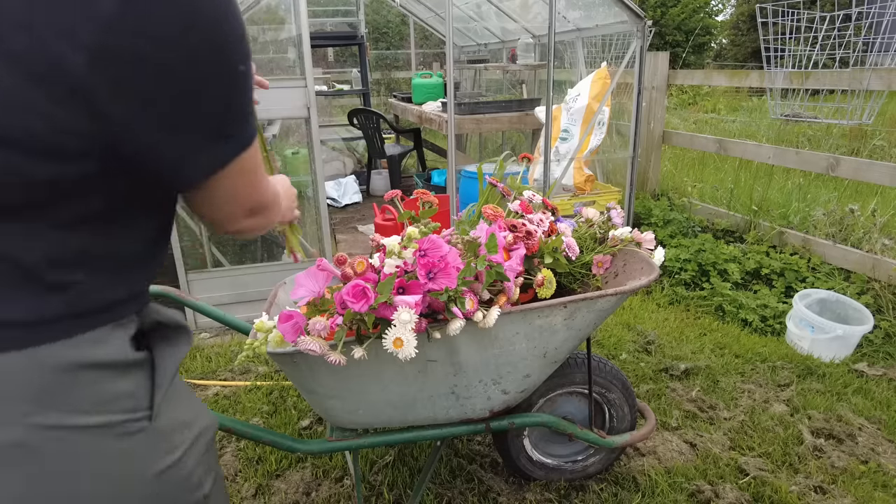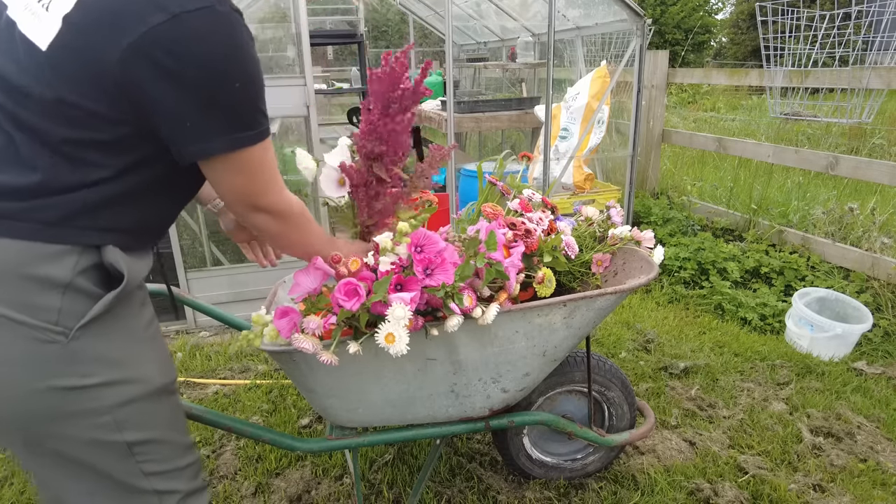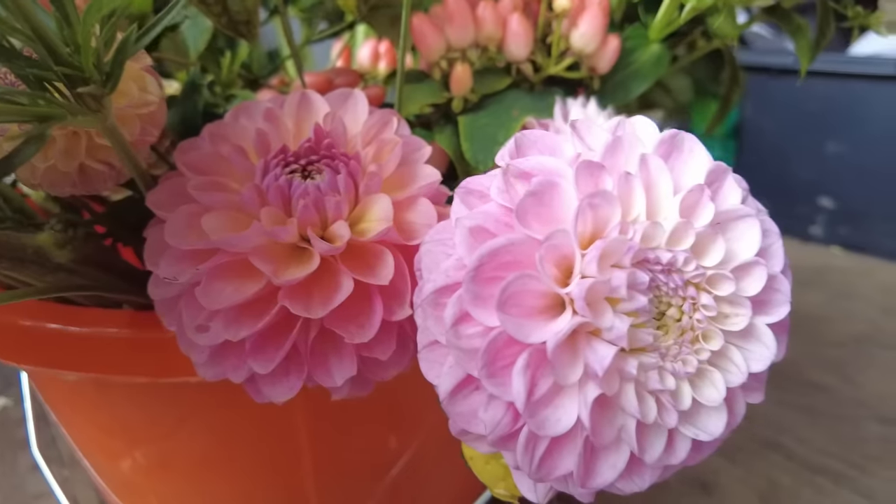I also try not to put too many flower stems into a bucket as this will increase the temperature in the bucket. We want lots of nice space between all of the stems with cool water in between, and the water being nice and deep as well to help reduce the temperature of the stems so that our flowers will last longer in the vase.